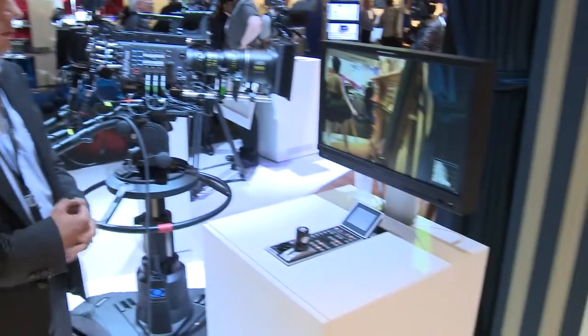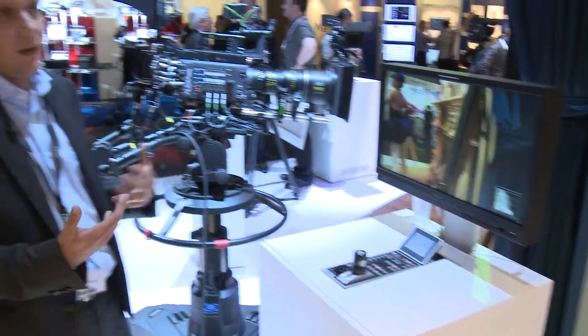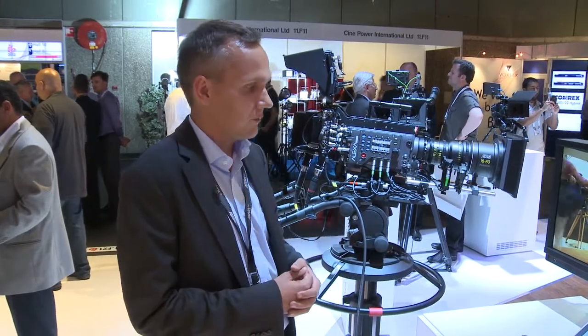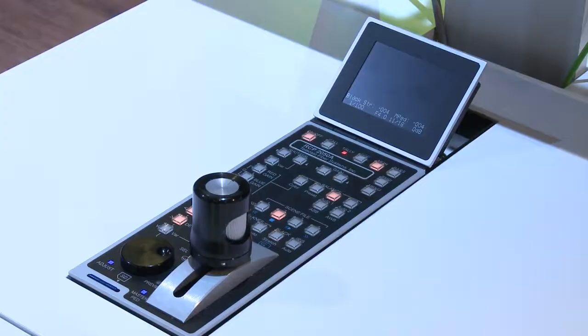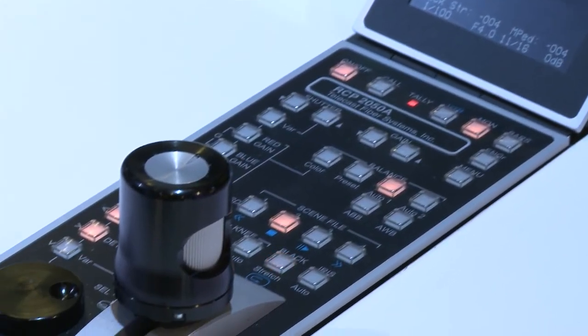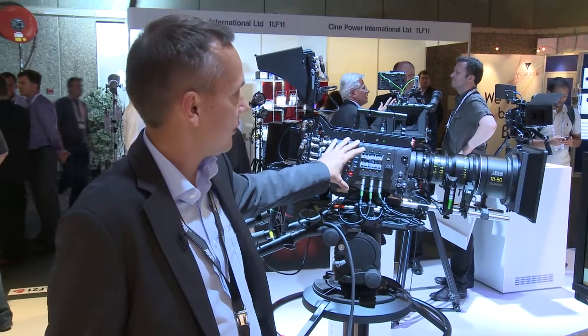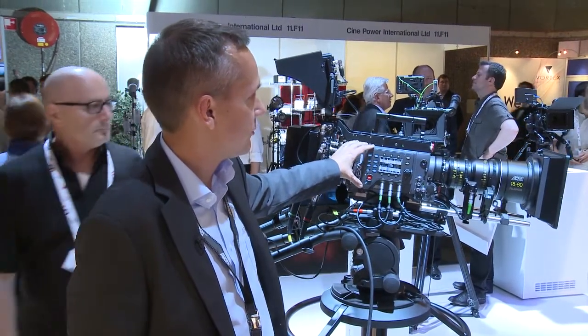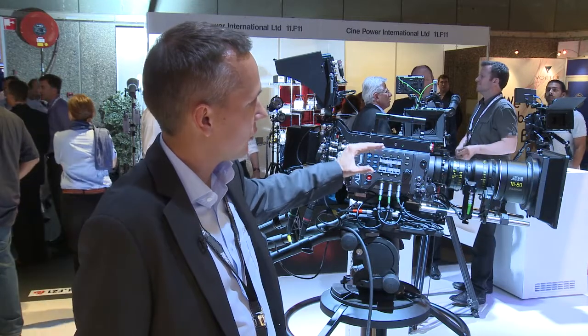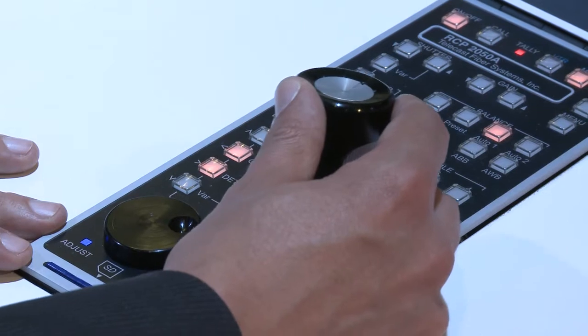In the control room we have a base station and a remote control panel. This remote control panel can change image parameters — or as broadcast people say, do some live painting of the image — as well as changing the iris on the lens. Besides this box, we also run a special software available as a license, which is part of this fiber remote option and enables the live painting functionality in the Alexa camera.